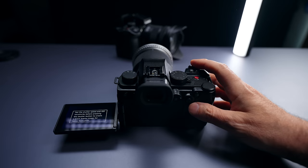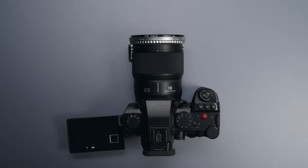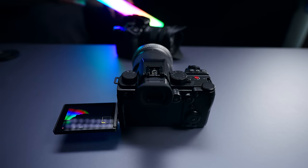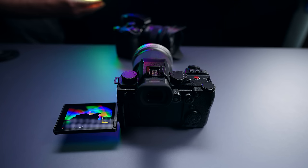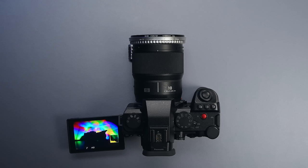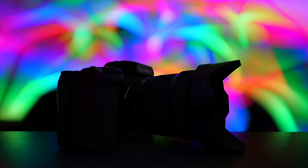Another feature coming to both cameras is called Live View Composite. Let's say you want to shoot stars and create star trails — it takes a first photo and concentrates on the dark parts of the composition, like trees and background. Then when you hit the shutter again, it concentrates on the bright things, like stars, and shows you the progress as photos are taken in two-second increments. It combines all of them into one photo right out of camera, so you don't need to edit anything, and you can stop whenever you want.